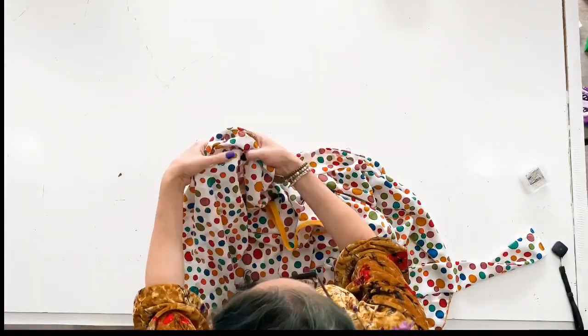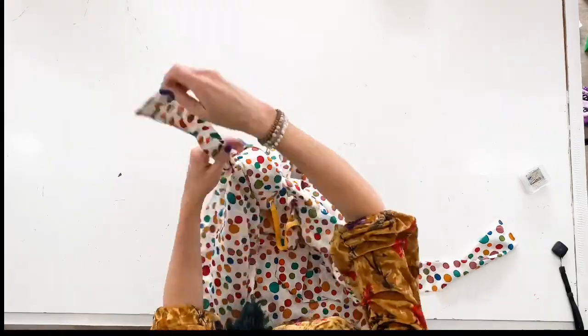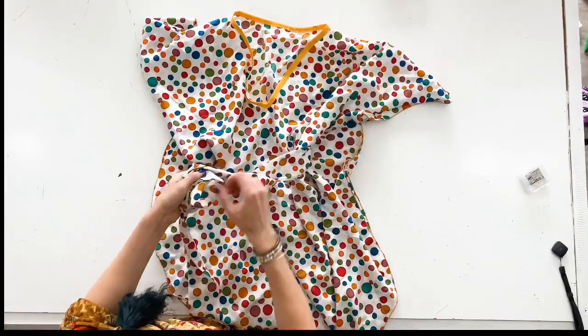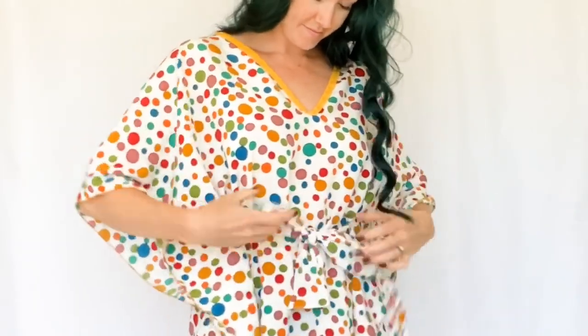I really hope you guys loved this tutorial. This little dress is perfect for spring and summer, can be made in so many different fabrics and styles. Thanks so much for watching.